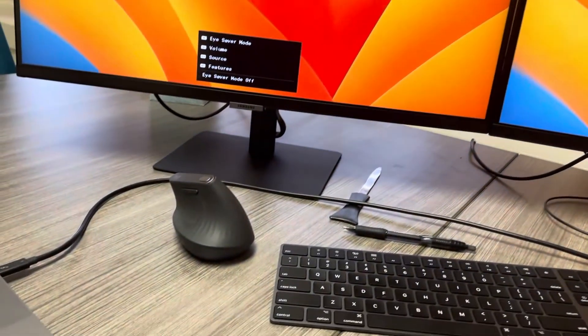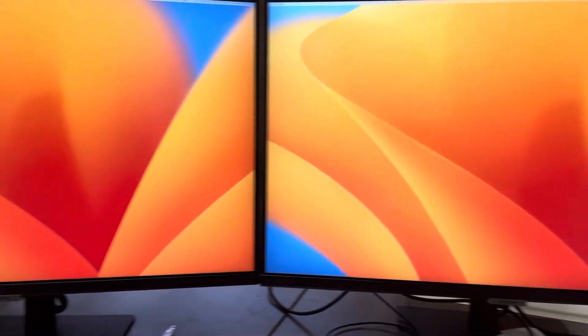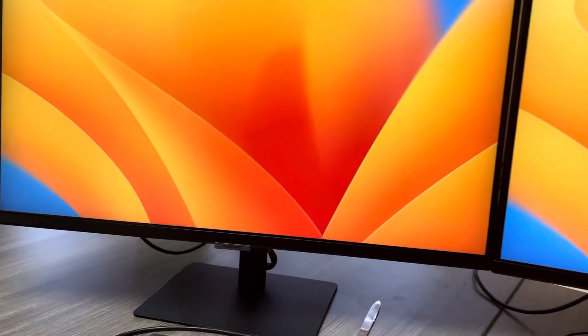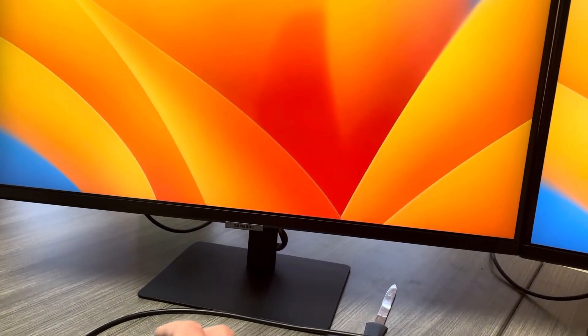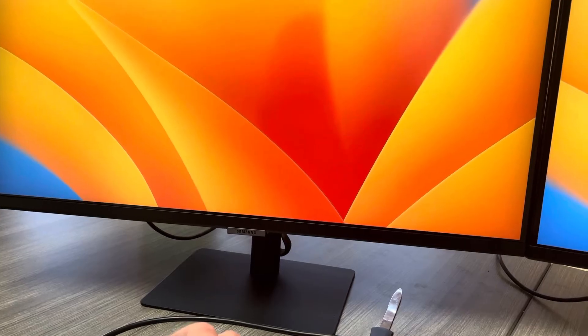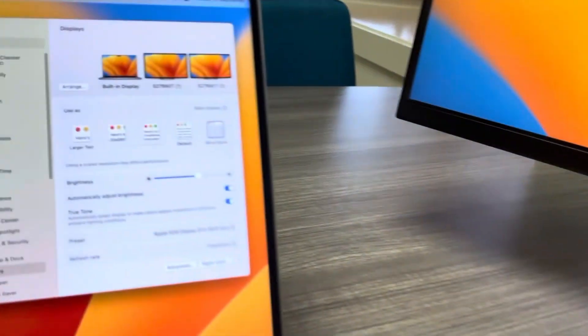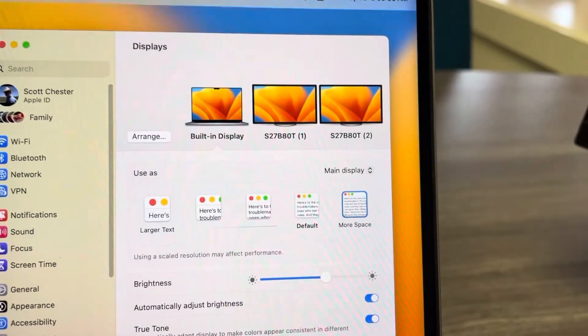I am plugged into that. That cable goes here to the one on the right, and then is daisy-chained from that one on the right to the one on the left. And these are the Samsung — I totally forget what they are — these are the Samsung S7B80T monitors. I've got two of them here so you can see how they are hooked up.